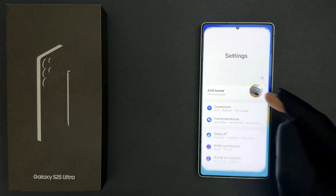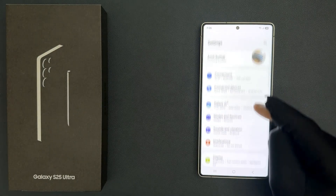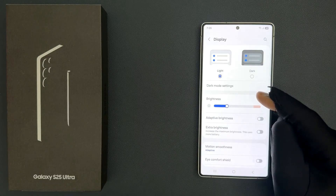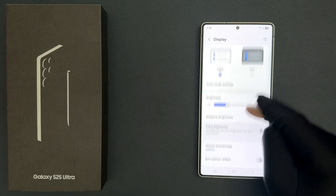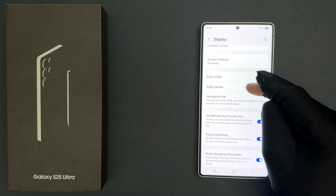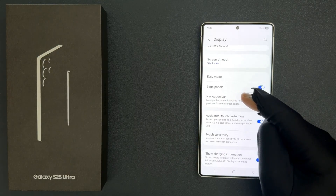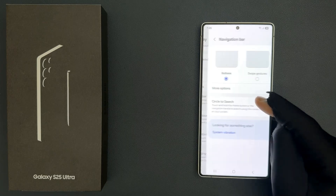Just open your settings app and then scroll down to display and then tap on it. Then scroll down a little bit and you can see here we have navigation bar. Just tap on it to open it.